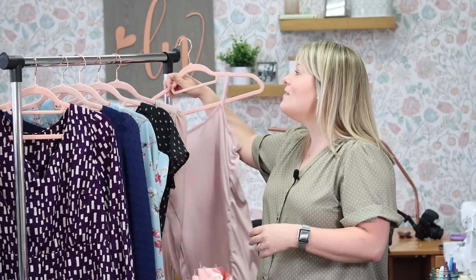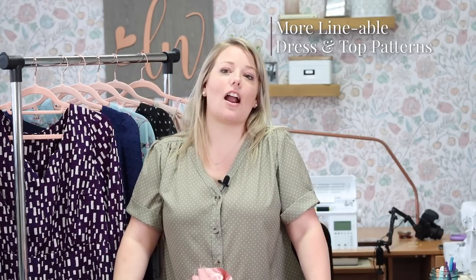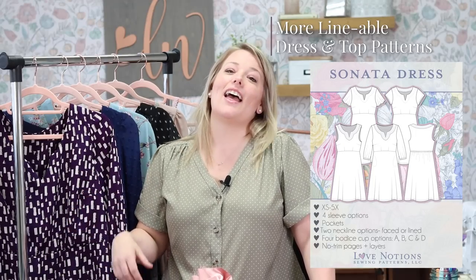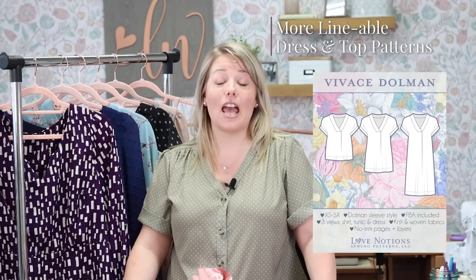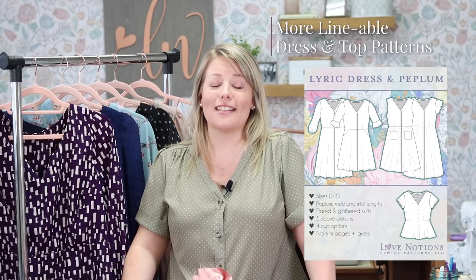Do you love the idea of practicing with a lining? Here is a roundup of a few dress patterns in the Love Notions collection that are ideal for lightweight wovens and could benefit from or work really well with a lining, depending on the fabric you choose: the Cadence top and dress, the Sonata dress, the Rhapsody blouse and dress, the Vivace dolmen, the Tempo sundress, and the Lyric dress and peplum.